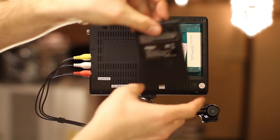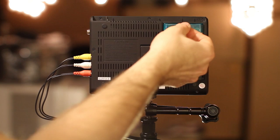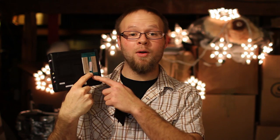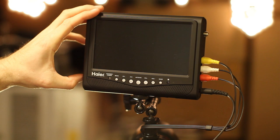The batteries on this monitor are pretty small — it's a 1500 milliamp hour battery. I was able to get about 2 hours and 10 minutes out of it. Unfortunately, replacement batteries are about $20, which is half the price of the monitor. But you'll probably want one if you're going to use this regularly, because 2 hours probably won't last you long enough for a full shoot.